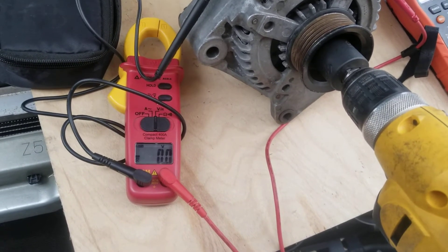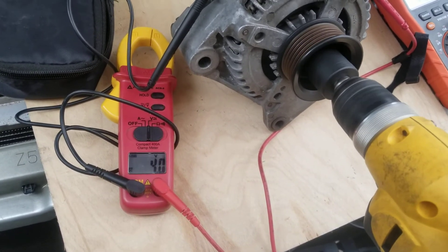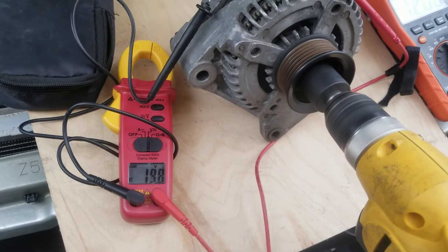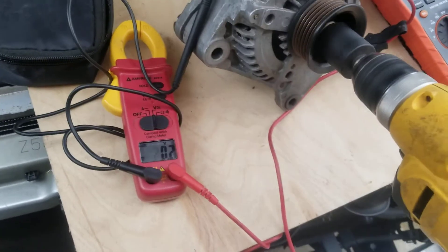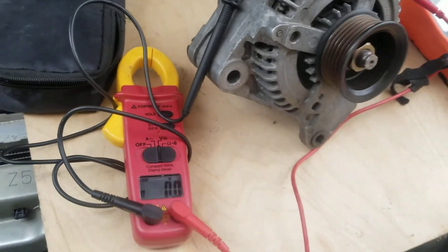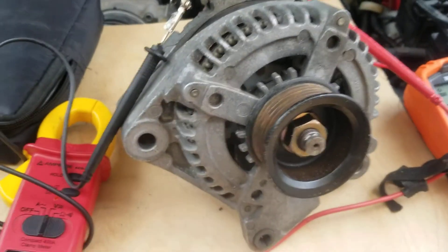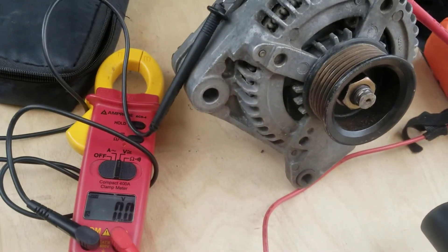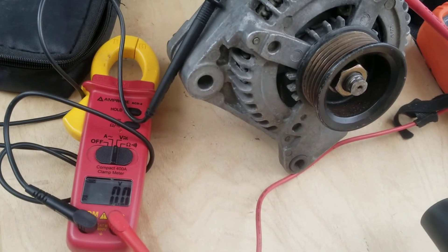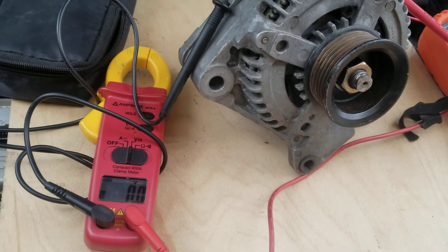If I go even further it'll go all the way up to 24 volts. I should probably have it tied down. This is a 130 amp alternator, so it could really produce a lot of power — potentially even enough to power a small home. I'll keep you guys updated as I make more progress.